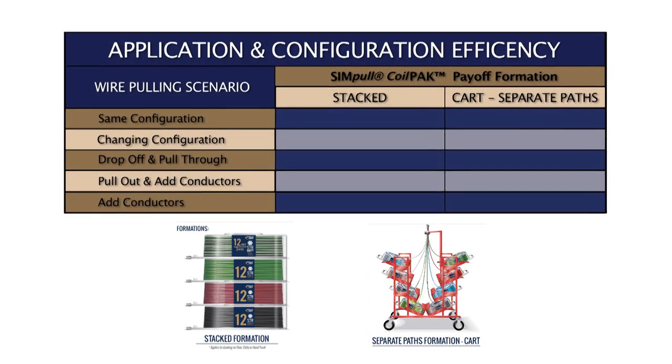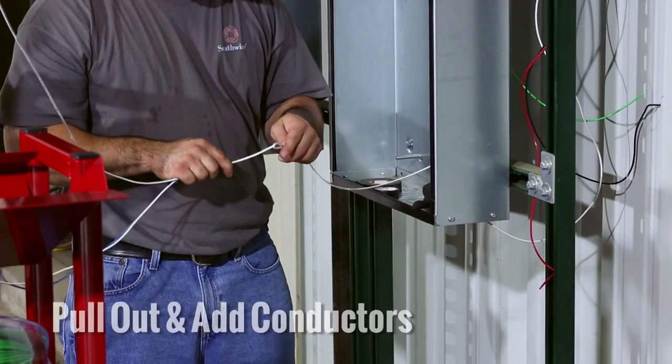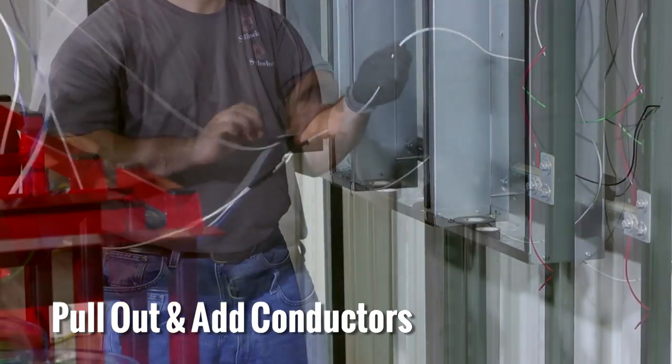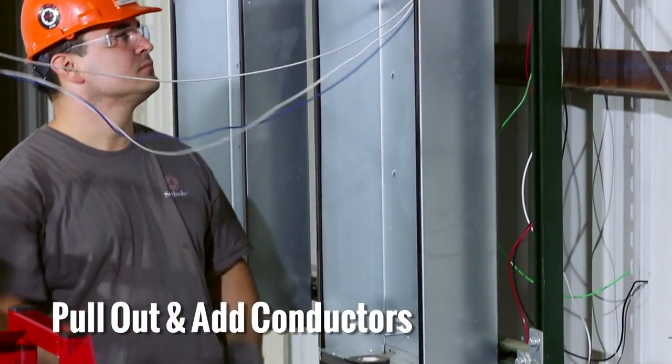If there is a need to pull out and add conductors in an existing conduit, the separate wire paths provided by the simple coil pack cart are the best choice. The simple coil pack cart allows the contractor to use one of the conductors to easily pull additional conductors through the conduit without tangling the existing wires.